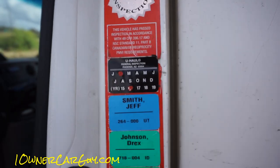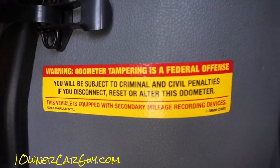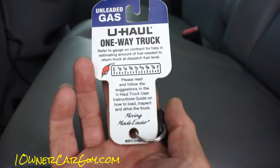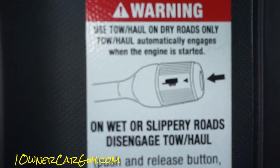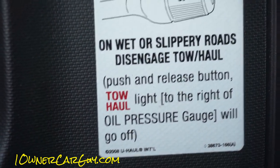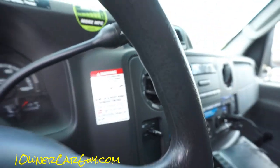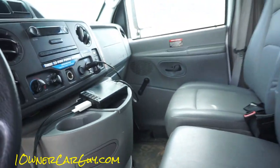This has passed all kinds of U-Haul inspections. What year is this? 2010 or 2011 — wow, they sure haven't put many miles on it. There's an extra little something on the key. There's also a note: use tow haul on dry roads only — I've never known that.